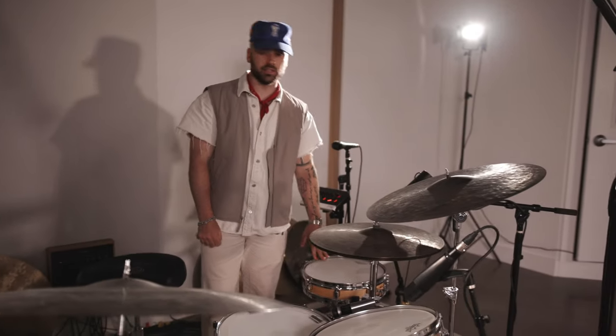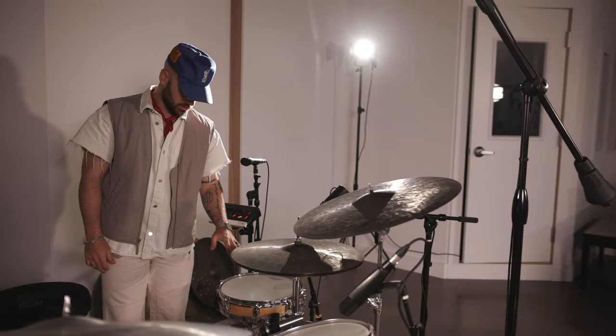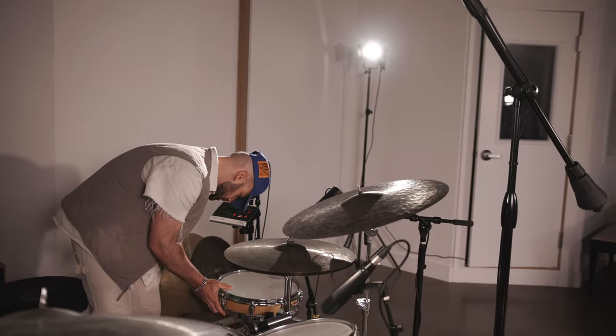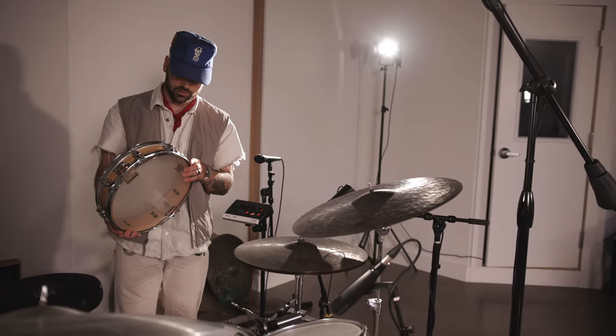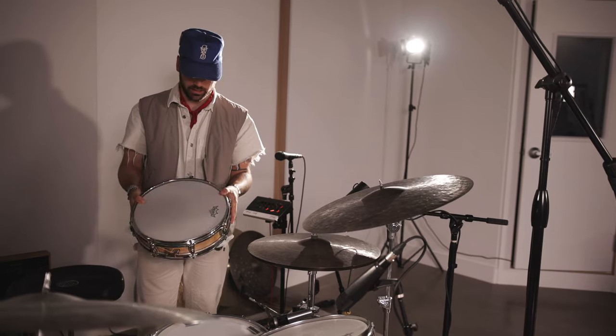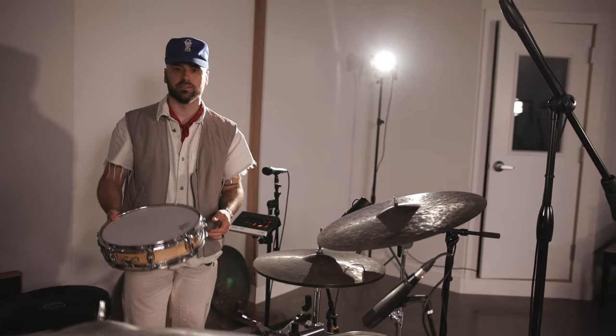And then over here, a little side snare. Both of the kits we did for the loops have a side snare. So we did this little Pearl piccolo, which I believe is 2 by 13 — a little guy with a coated ambassador on it. Sounds amazing.